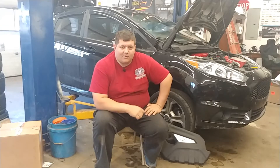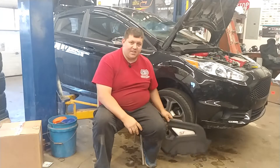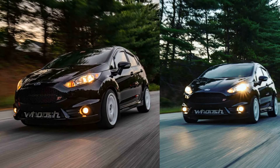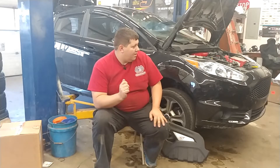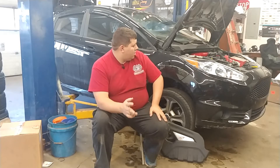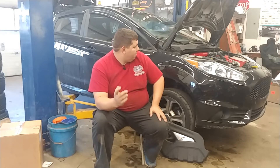Hey guys, Bob here back again at Turn4 Automotive performance. We're back in the shop doing a little ST love today. This Fiesta ST behind us is Cory's car, full bolt-on, putting out 204 horsepower at the wheels on a Mustang dyno. We're going to try to beat that up a little bit with a Woosh Motorsports hybrid turbo and a Turbo Smart wastegate — should bump it up well over 250, maybe 270 up into the 280s.